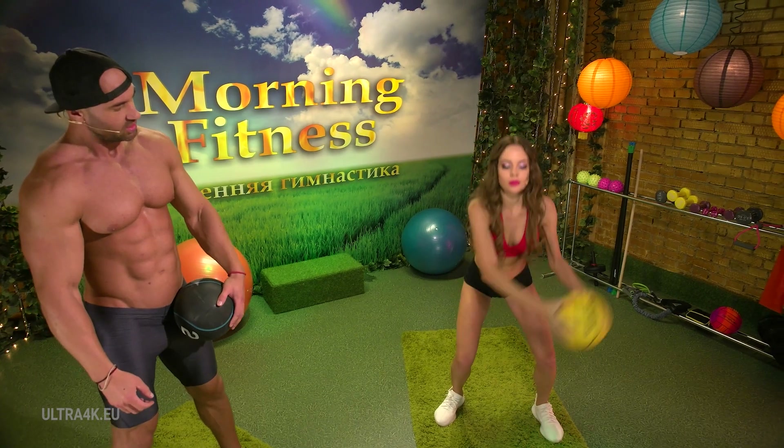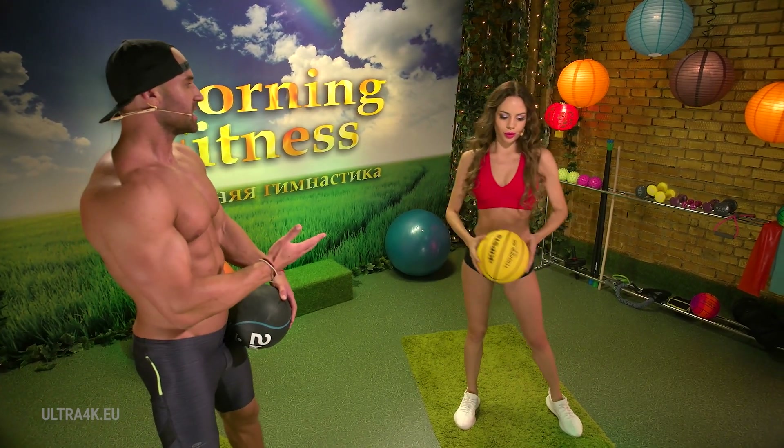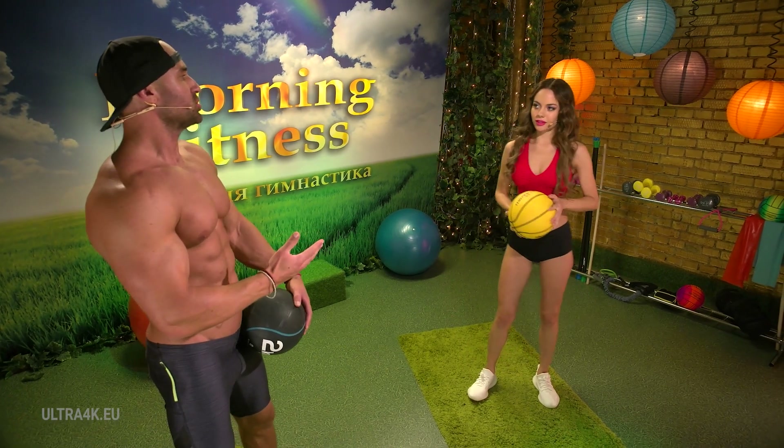5, 4, more intense. 3, 2, 1. Tell me, can this exercise serve as a good warm-up? Undoubtedly, many muscles are activated and I feel energized.